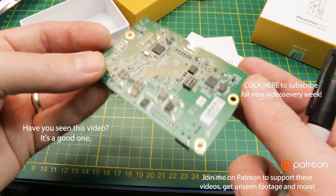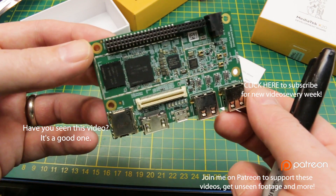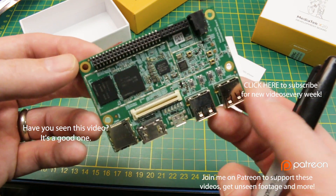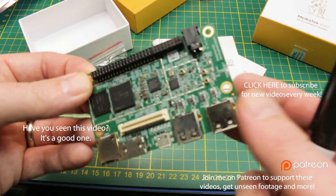Guys, good luck in all your projects. I hope you build something cool this week. Hope you get a chance to use one of these development boards. I'm going to fire up the Heike 960 in an upcoming video and play around with a new Linux distro on that. Cheers guys, have a fantastic week.